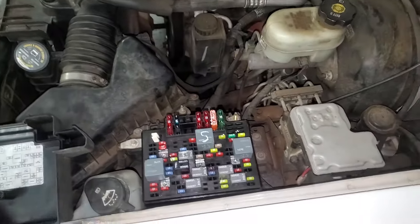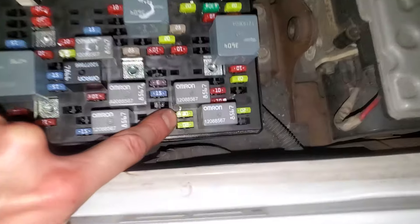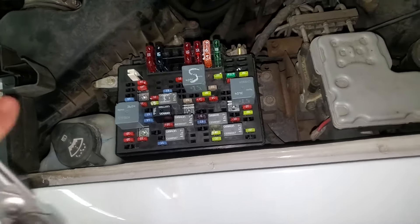The first important fuse for you to check is going to be this 20 amp fuse right there. That is the ignition C fuse, and if that fuse is working it will actually provide power to the ignition switch inside the car.